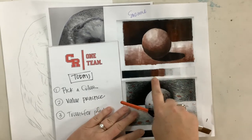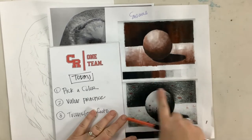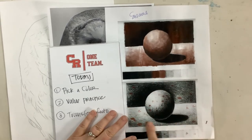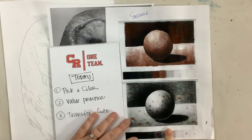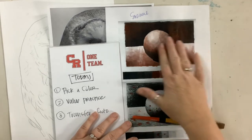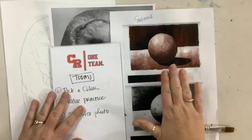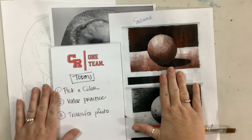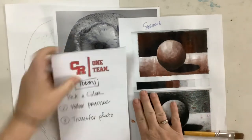I'm using the burnt sienna, and so it is kind of here in the middle. Yesterday we talked about value mapping using the photo of the sphere and then practicing so that we can see what colors we make with our paint color that we're choosing for our animal.